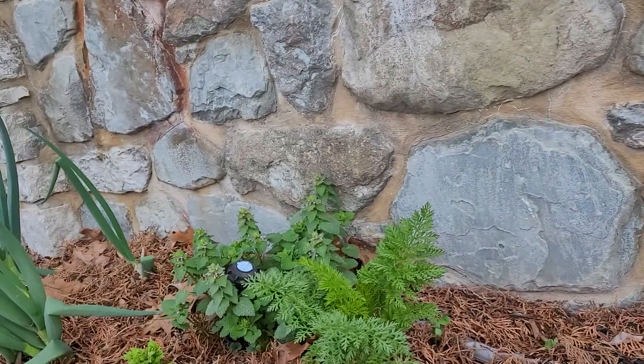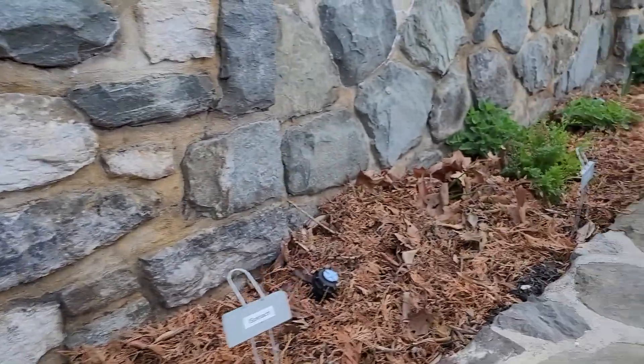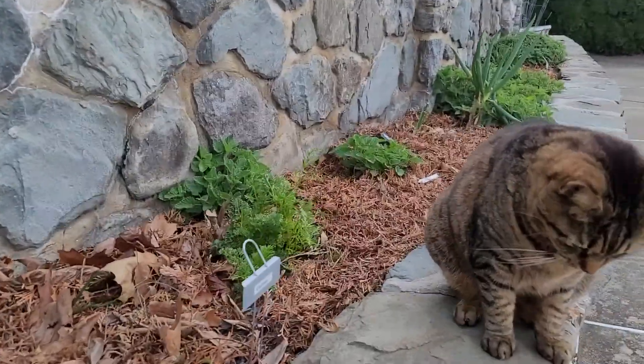Hope you guys are having a good day. What's growing in your early spring garden? Drop me a comment in the comments below. Have a good day and garden thoughtfully.